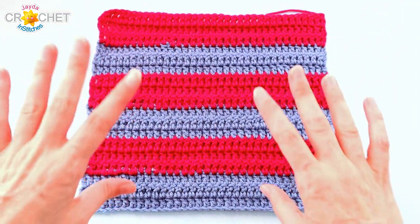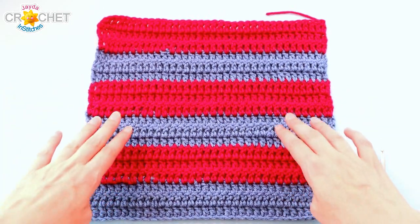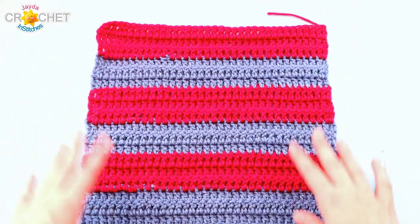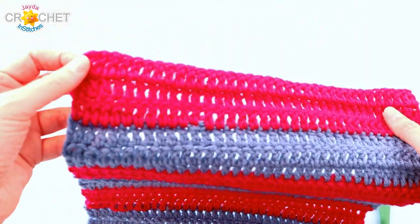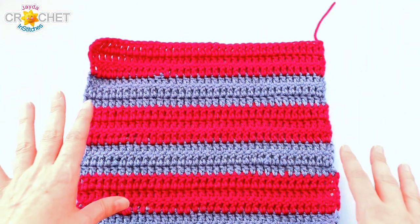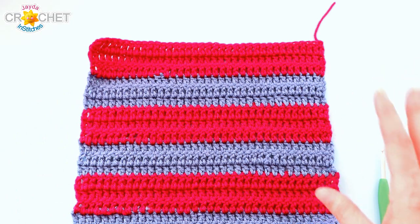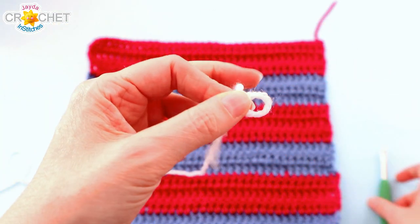I have finished the last row of my last stripe. I've got six stripes, each stripe is three rows tall, with 36 stitches in each row — so this was row 18 that I just finished. I fastened off and flipped it just like I would for any other finished stripe. It's time to add our border now, so I'm going to use my white yarn.